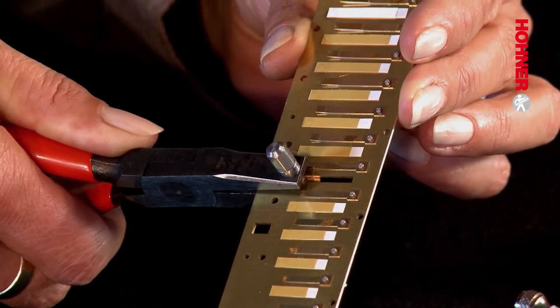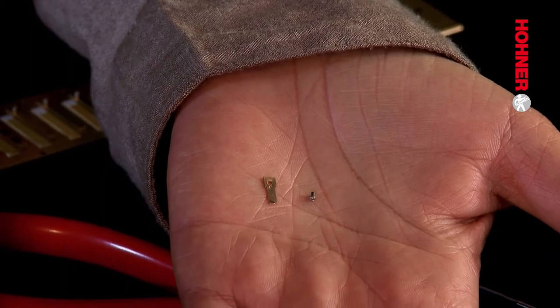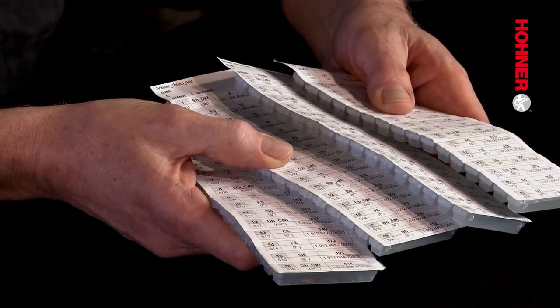And here we have the broken reed and the old rivet. You may be wondering where the replacement reed comes from. This is a complete set of reeds for a Super 64 chromatic, which you can obtain from the Hohner C shop and will be assembled for your needs in the Hohner factory.